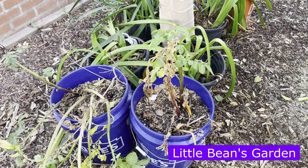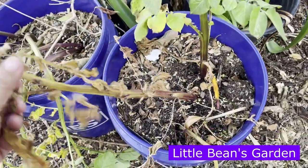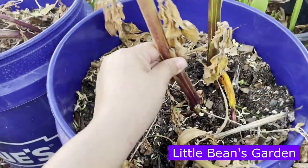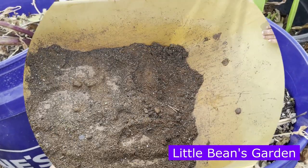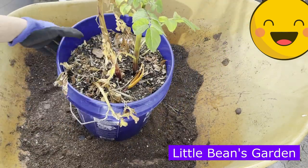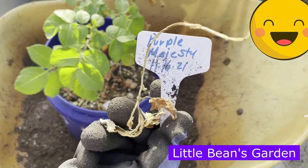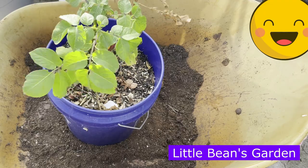Today is March 17th, 2022, and today we will be digging up the Purple Majesty potatoes. The plant is dried up, so it is absolutely time to dig these up and see what we get. Here is our Purple Majesty potato bucket — let's go ahead and dump this bucket out and see what we get.